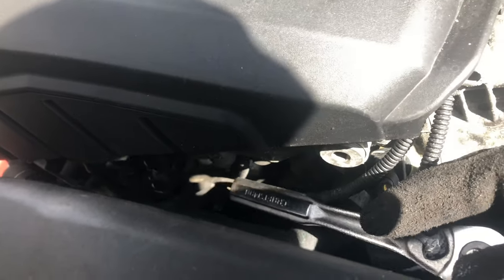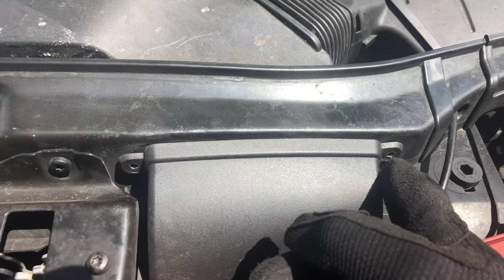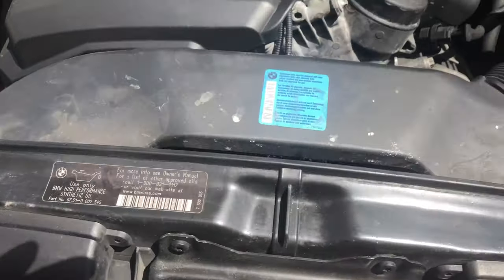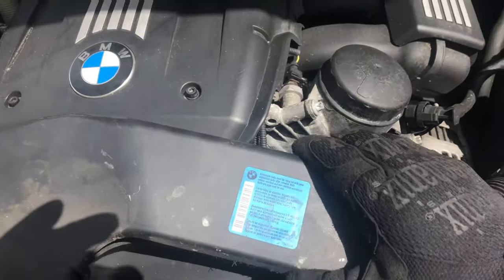The good thing about changing the VANOS solenoids is that they're right here in the front of the engine. You're going to use a T20 torx bit and remove the screws — here, here, here, and here. I already took those out, so all I've got to do now is just make sure these tabs are on clips and pretty much wiggle.